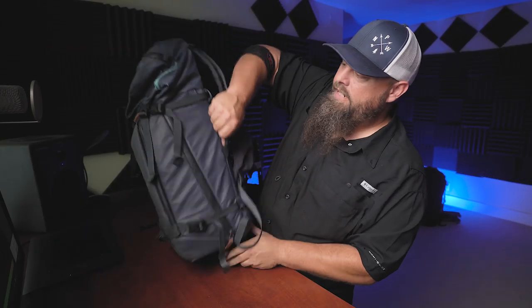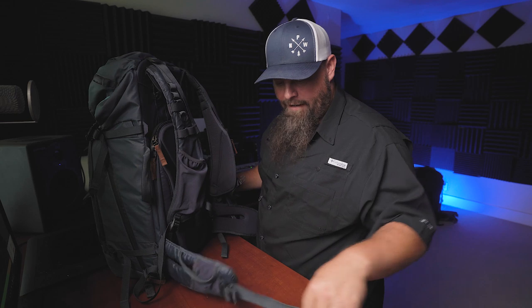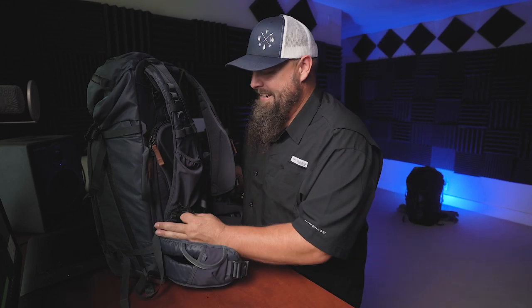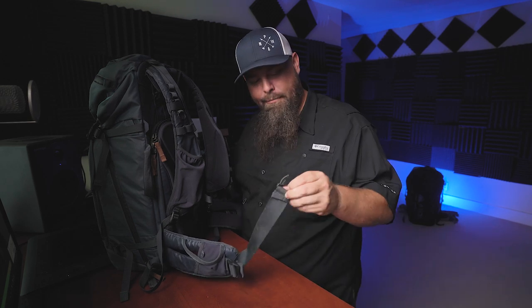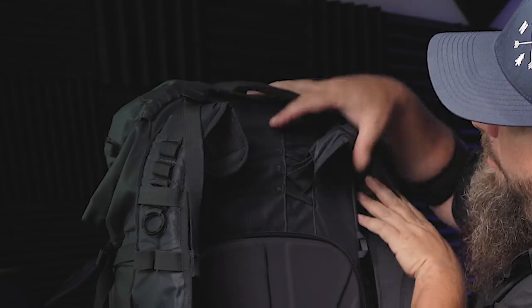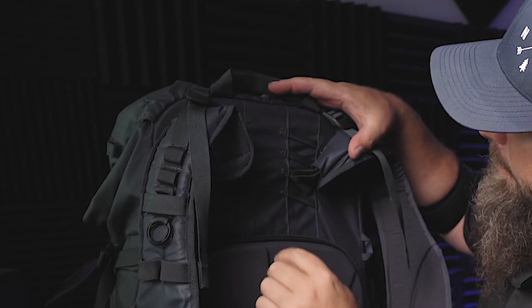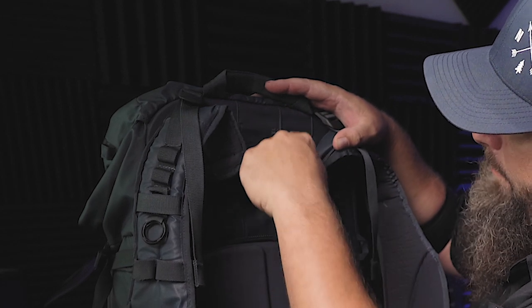It does have a side carry handle so you can carry this like a suitcase. As a larger guy, I find the waist belt a little bit short — it's a little hard on the self-esteem when you click it in — but for most people it's going to be just fine. They do make a hip belt extension, which is handy for guys my size. One thing that makes Shimoda bags different is that you can change your torso length adjustment, moving the straps up or down on the bag depending on how long your torso is. If you're six-four or six-five, you can go on the XL rung and it'll fit your back better.